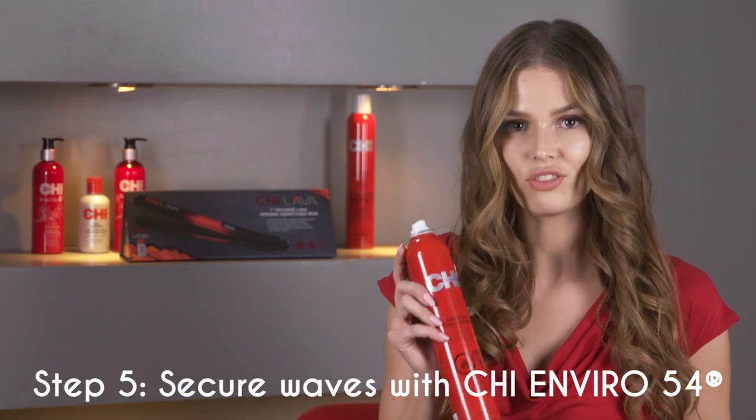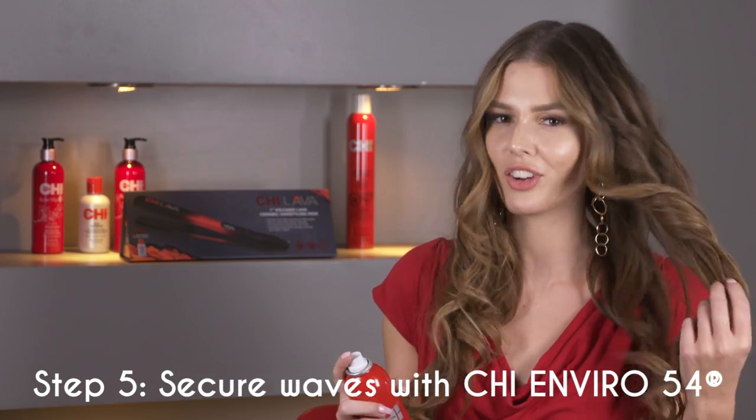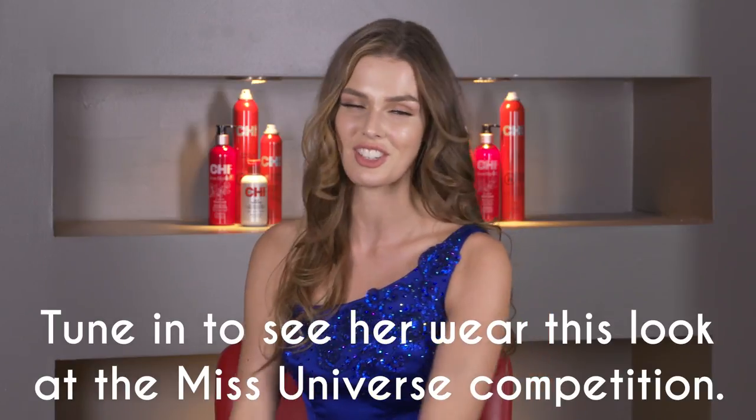Now I'm going to use the Qi Enviro hairspray. It's a nice natural hold so it still makes the curls nice and soft and touchable. This is the final look that I achieved using products from Qi. I'm so excited to wear this on final night — what do you think?